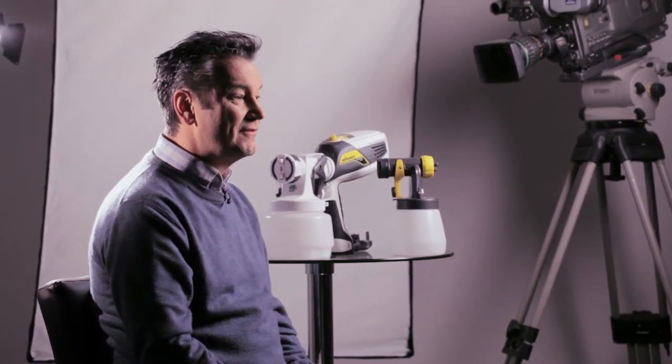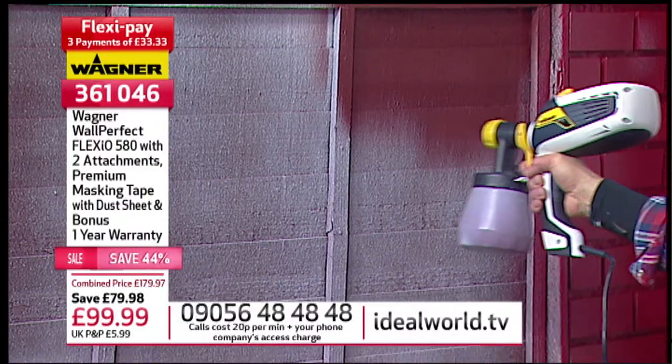My presenter pick is the Wagner 580. I love it because it's so easy to use. I think when you get anything new, you're obviously a little bit nervous, especially if you've got a plug on it, but this was so easy to use.